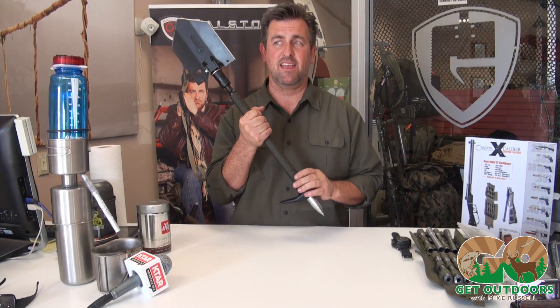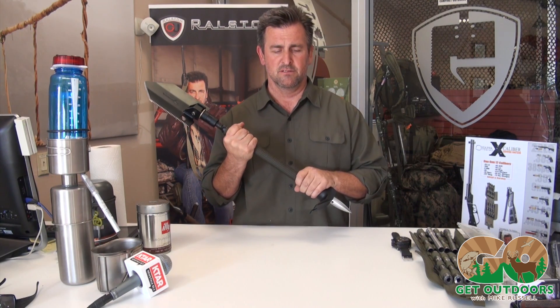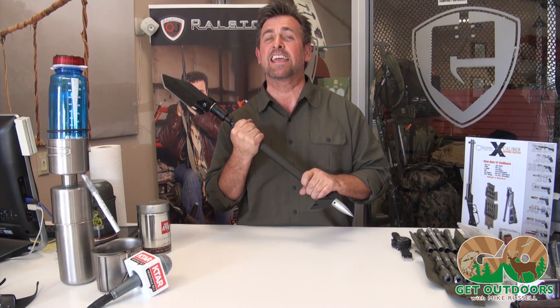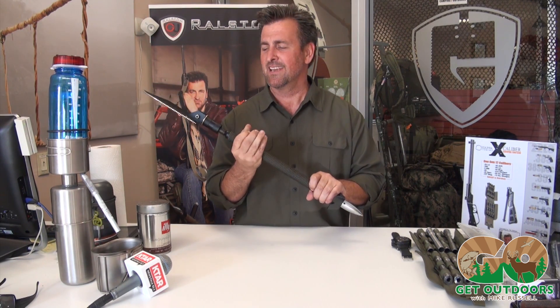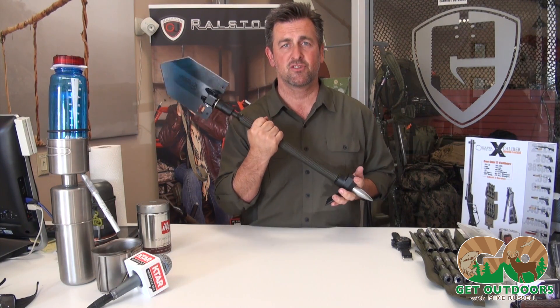Now for those of you that haven't had the luxury of touching one, when you hold it — I call this the Crowval effect. Most guys, the chest pops off. They get kind of Cro-Magnum on it because this isn't light. It's not meant to be. This is five pounds of American steel. This is one tough tool.